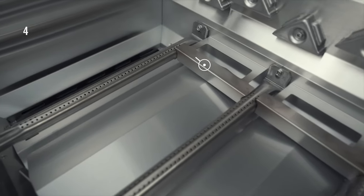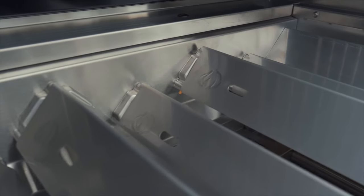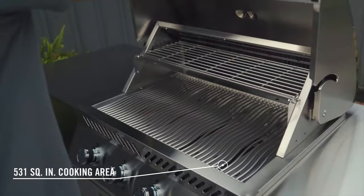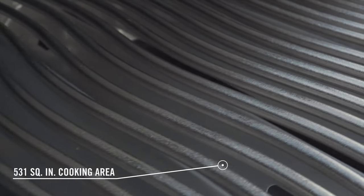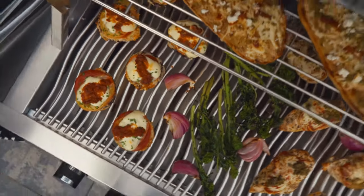The 32 inch gas grill is built with four stainless steel burners protected by dual level stainless steel sear plates for infusing flavor and providing consistent even cooking on the shot blasted stainless steel iconic wave cooking grids, which ensures stylish longevity and unparalleled performance.